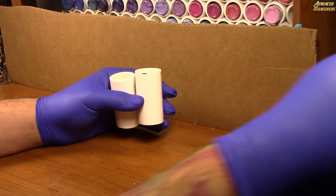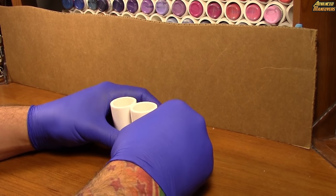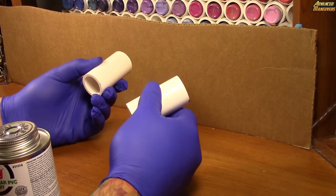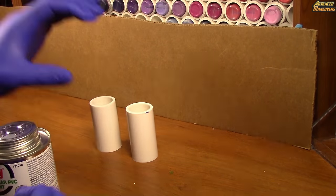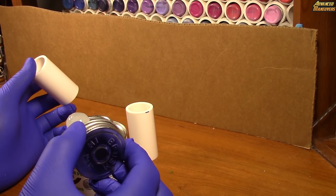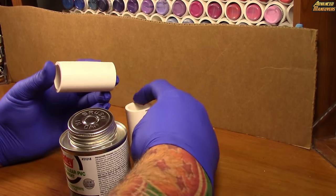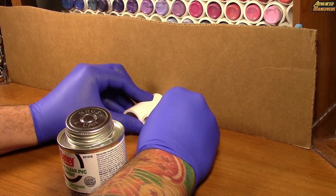Once you're done with setup and know how many paints you need, you want to start assembling. To make the paint rack sturdier, I like to put the thicker and heavier pipes on the bottom. You'll need to create a basic structure to attach all other pipes to. Take two pipes, get a little bit of cement on one, wipe it off, smear it on one side, then push the two together against your flat surface and hold them.